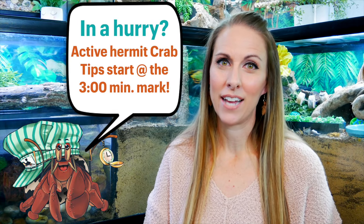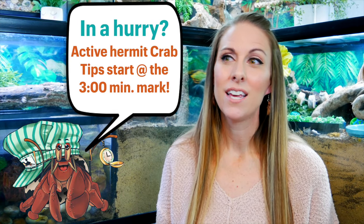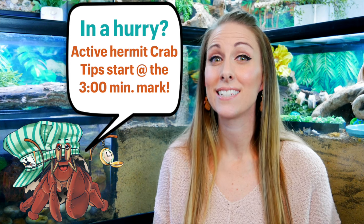Before we get into the tips and tricks of how to have a more active hermit crab, I have three disclaimers to put up front. First, and most importantly, you have to have the basics down within your tank and environment before any of these tips are going to do anything for you. Your hermit crabs need to be thriving within their environments.